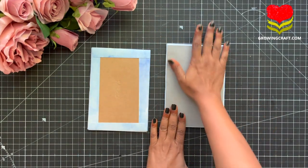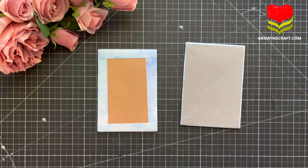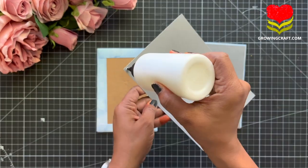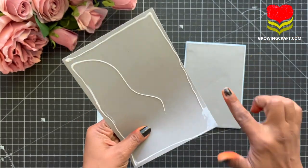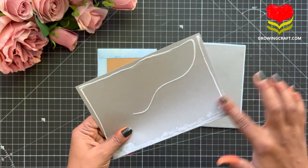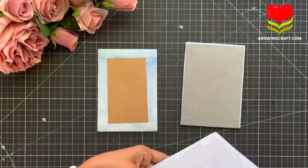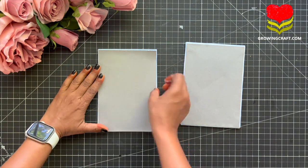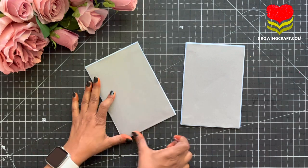After sticking my cardstock, I am going to repeat the same for the other one, and that is how our album cover base is going to be ready. I usually try to first prepare my base and then work on my inner sheets, so that it makes my work much easier. Just to avoid messy adhesive work, you can use your tacky tape, but I love using this technique too.